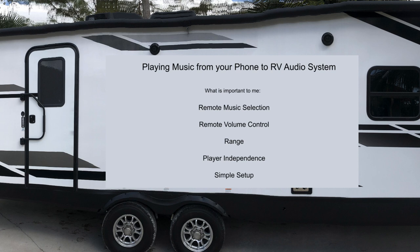Simple setup — I want the setup to be simple. By this, I mean both the one-time initial setup of the system and how easy it is to get the system running when at camp.